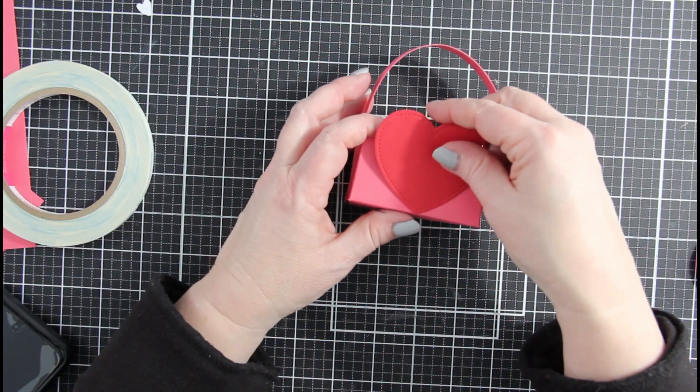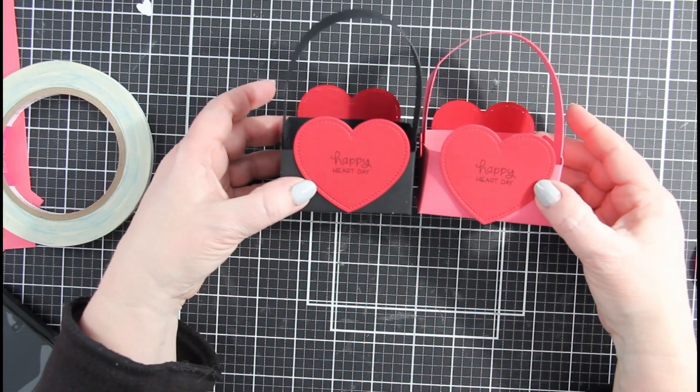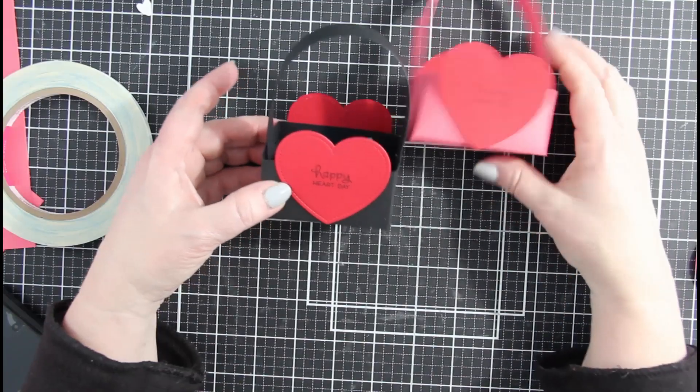I hope you find this helpful. If you do like it, I hope that you give it a thumbs up. Here's one in black and red, one in pink and red. Consider subscribing and I'll see you next time.